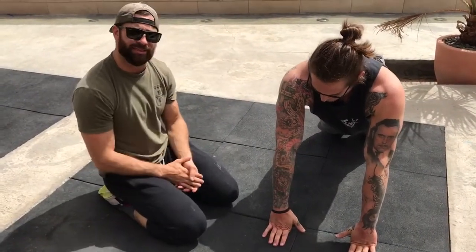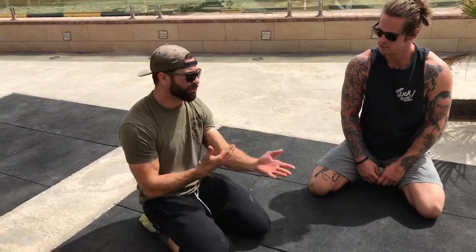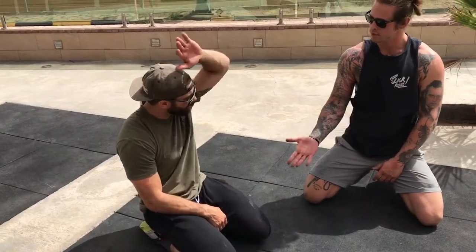I thought this would be great to show you guys, especially if you have difficulty getting into that front rack position. I felt a lot better after doing this little warm-up and then jumping into the squats. Of course, don't forget the elbows and shoulders as well, but this is a great wrist warm-up. Questions and comments, please post them below, and as always, we are optimizing function to optimize performance.